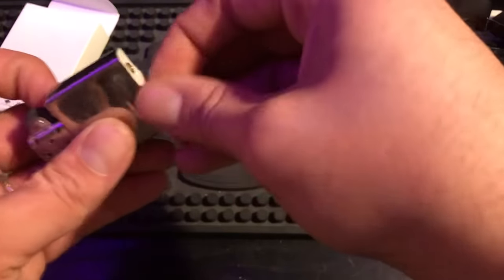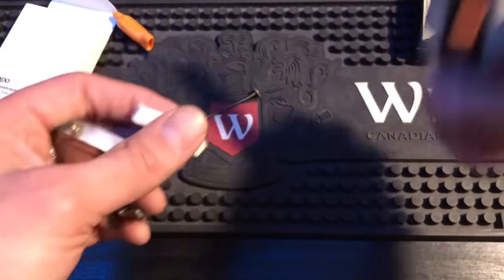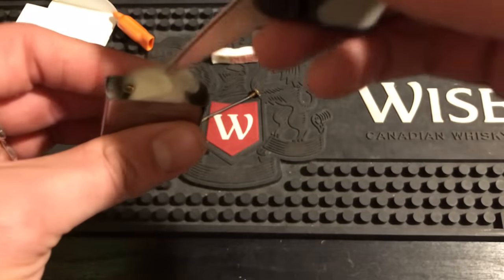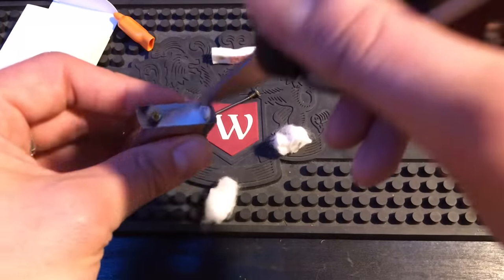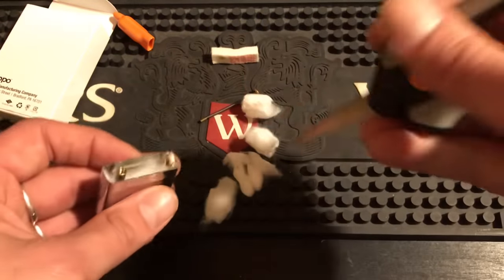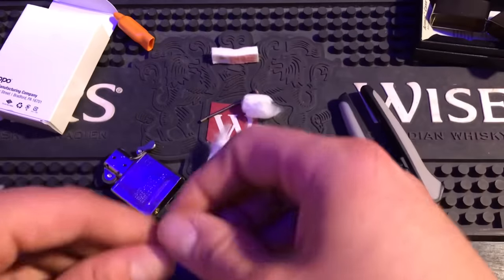Take out the felt pad. The first thing you're probably going to notice is that you can't see the wick anywhere. You're going to start pulling out cotton balls. The wick is just jammed to the side — it's not getting good saturation or anything like that. This is part of the problem. There are five cotton pieces in total, and the wick is just sitting off to the side doing nothing. We have to redo this.